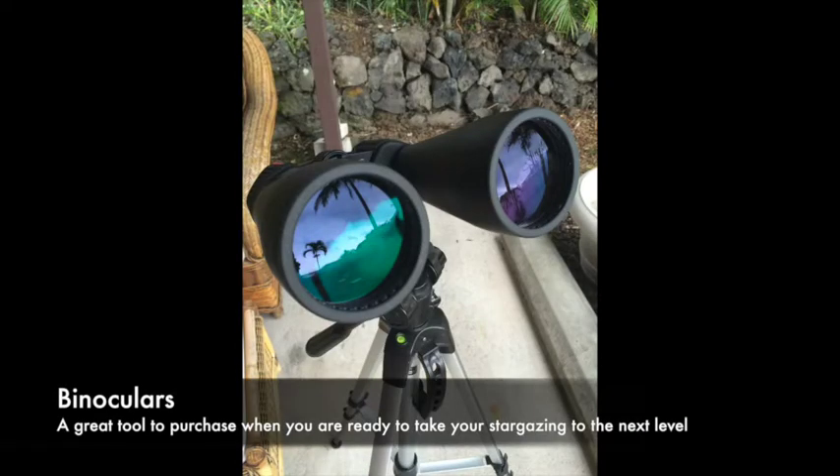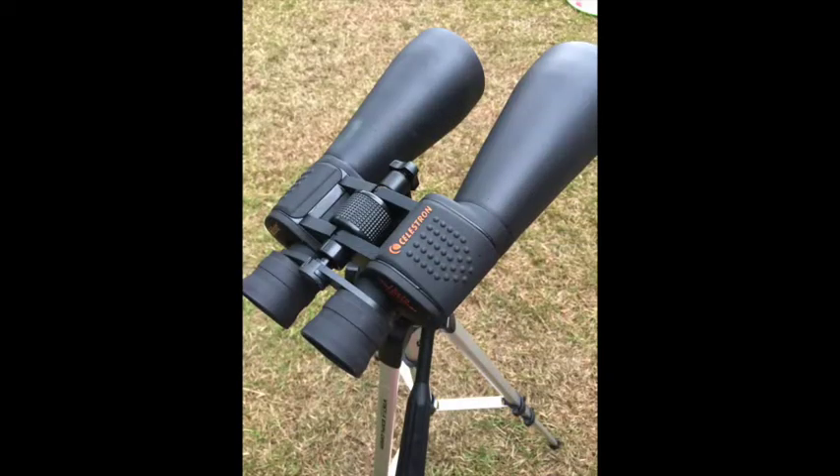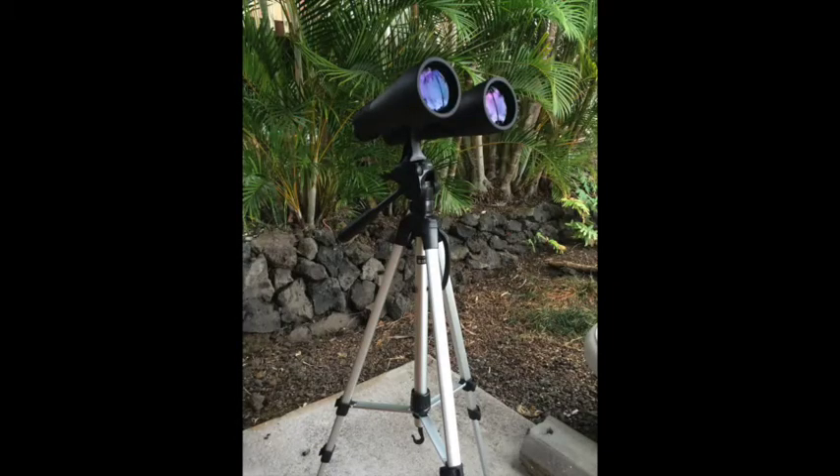Now I want to talk about some non-essential tools that would be really fun if this becomes a hobby for you. I most recently bought a pair of binoculars along with a tripod and I have not been disappointed. I can point them at a dark portion of the sky and see a ton of stars — it's been great for looking at nebulas, galaxies, and star clusters. If this becomes a regular hobby, I recommend starting with binoculars.